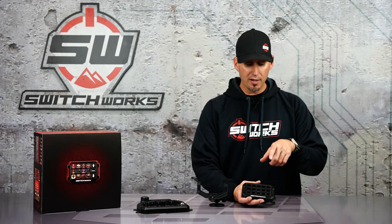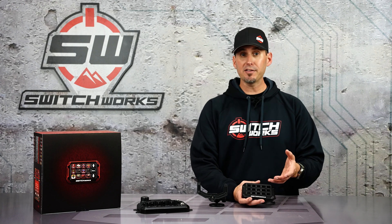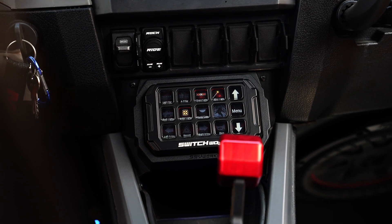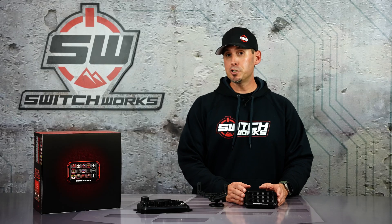You can have different information, power ratings, your icons, change the color, change the look — just like an LCD screen would give you, but with an actual button so you have real control at all times.